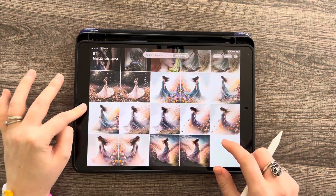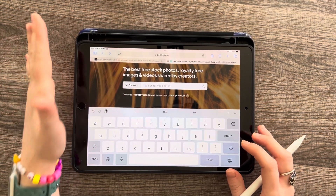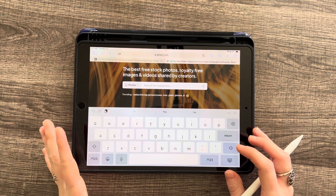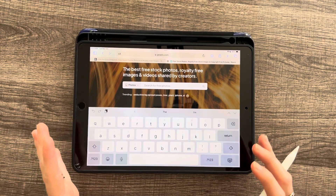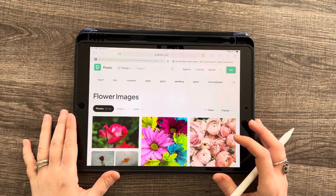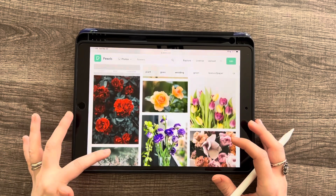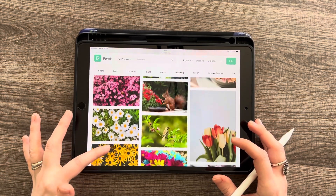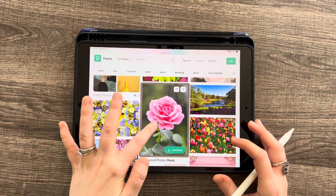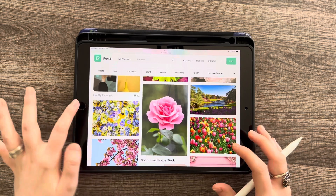First, let's go to our web browser and go to Pexels.com — P-E-X-E-L-S dot com. This is my favorite website for free images; there's a lot of variety and they're really high quality. Let's type in 'flowers' because it's springtime. Scroll around until you find a photo you like — there are tons to choose from. I love roses, so I'm going to grab this rose and you can download it or hold-click and save to your photos so it saves to your camera roll.